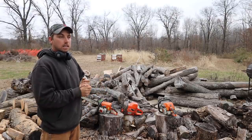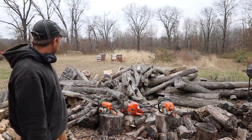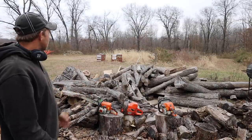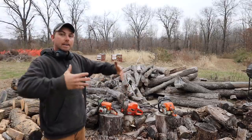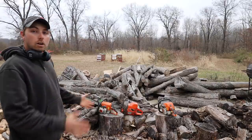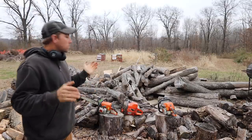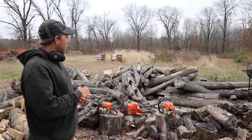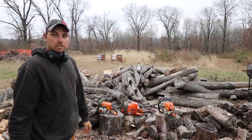Every single one of those saws has paid for itself time and time again in savings on the heating bill. With that big saw I can cut stuff ranging from four-inch limbs to logs that are probably 22 or 23 inches across. Sometimes I handle some really big stuff. I run the 24-inch bar primarily and only pull out the 36 for special occasions, but the 24-inch bar lets me stand and do a lot of work. That's the progression over the years, and I haven't bought a chainsaw in a long time.